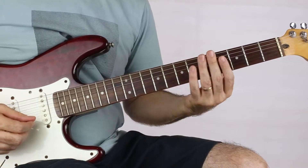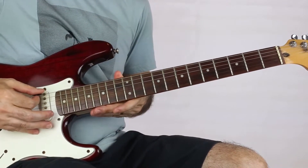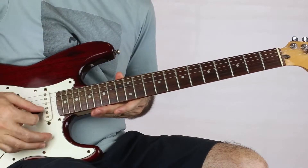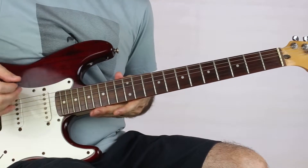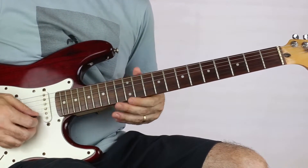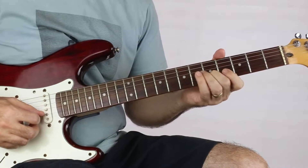First thing we have to do is tune the guitar down a half step to E flat. I'll put a link to another video which shows you how to tune down if you're not sure. This is the first phrase of the song.